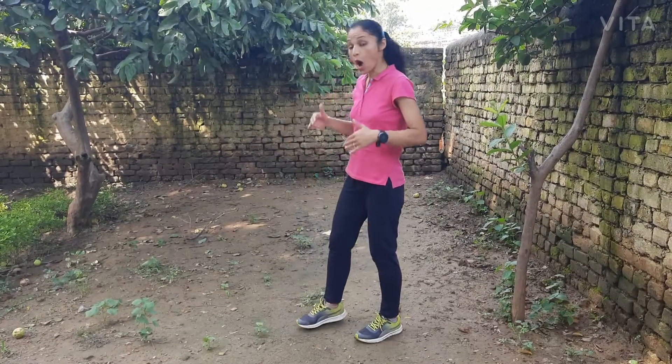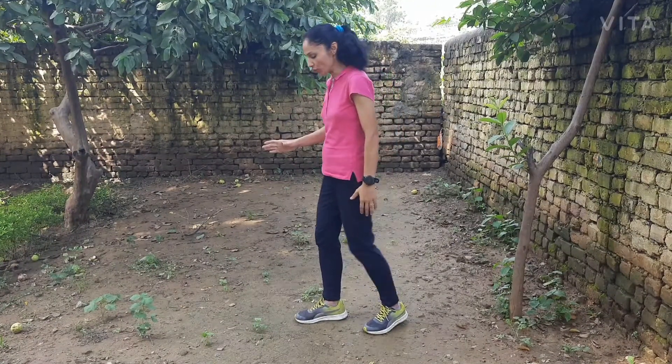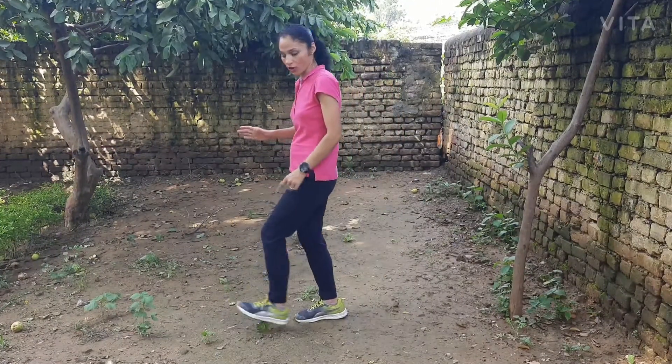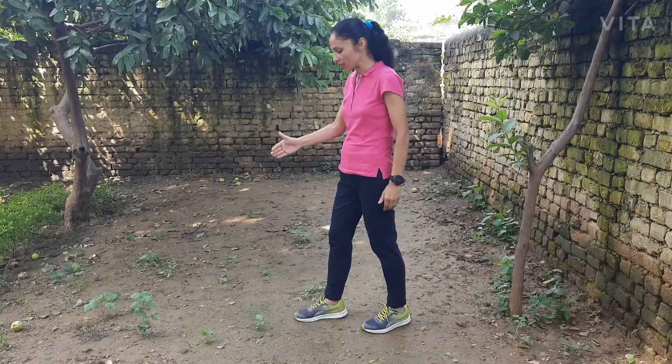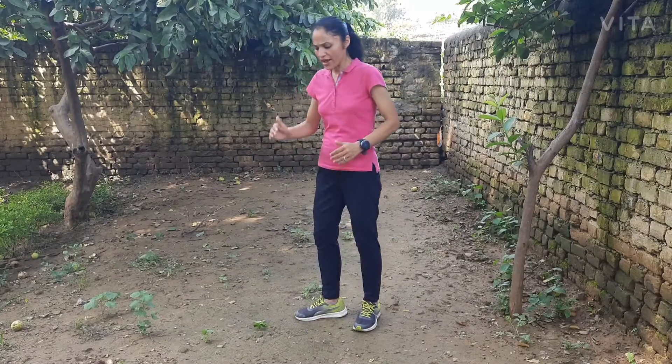The second important thing about a good running form is foot strike — how your foot is striking the ground while you are running. Never strike the ground on the heel; that is wrong. Always strike the ground at the mid foot — that is correct. When you strike the ground at mid foot, your foot is in contact with the ground for the least time and this helps you run faster.